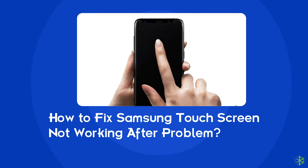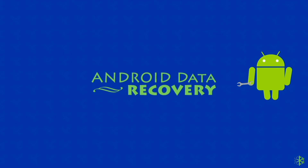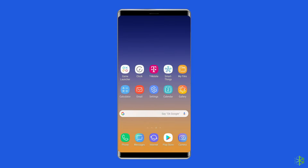Hello guys, welcome back to our channel Android Data Recovery. In this video we are going to solve the Samsung touch screen not working problem. If you are facing the same problem, then this video will surely help you in fixing it. Now let's move on to fix the Samsung touch screen not working problem with six best fixes.